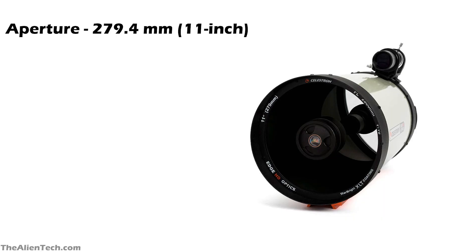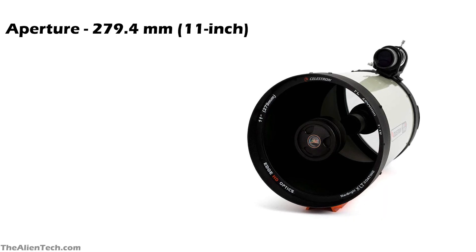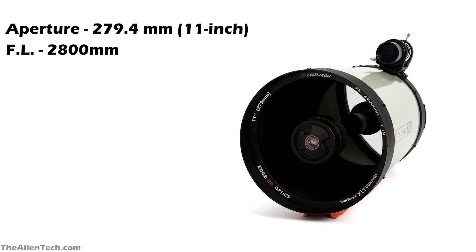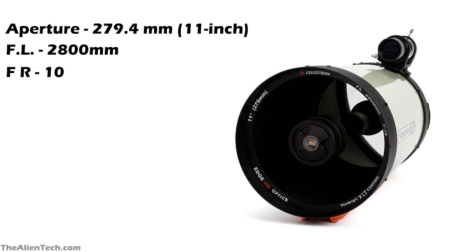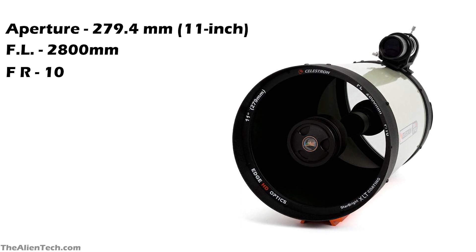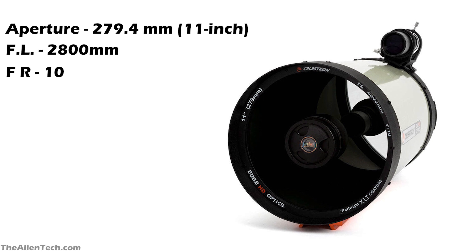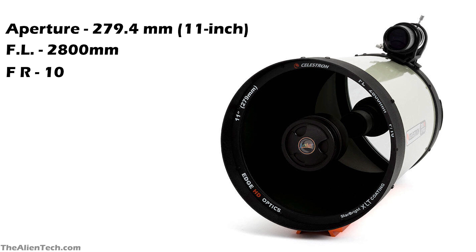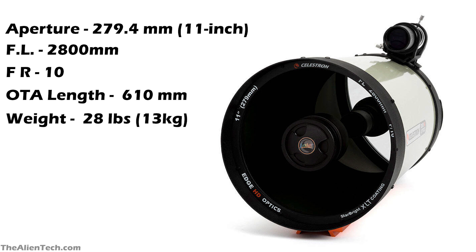The aperture of the telescope is 279.4 mm and has a focal length of 2800 mm. Its focal ratio is f/10, but with the addition of a focal reducer, you can reduce the focal ratio to f/7. Also with Faststar, you can get a focal ratio of f/2. So this telescope offers you three focal ratios with little changes. The length of the optical tube is 610 mm and the weight is 28 pounds, around 13 kg.